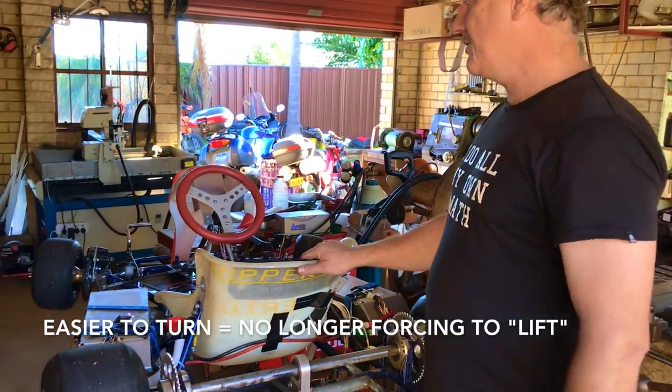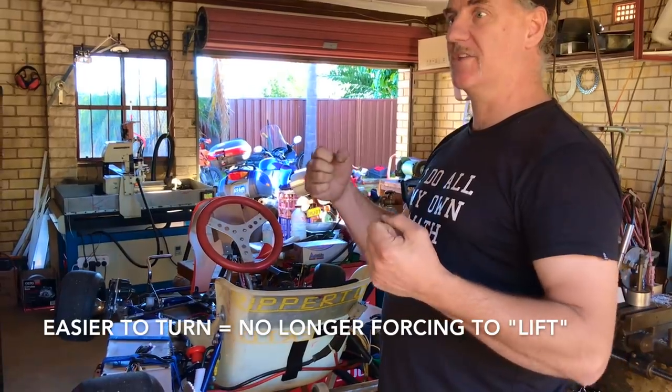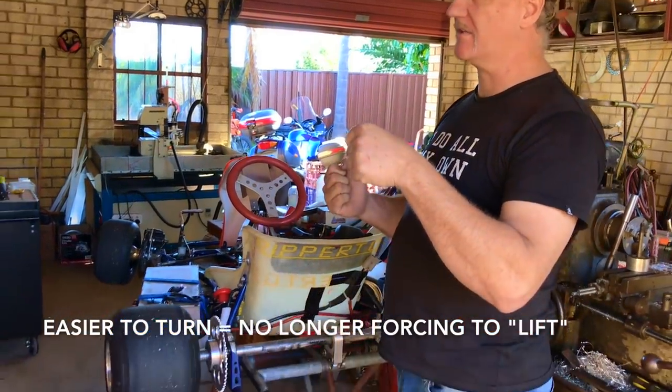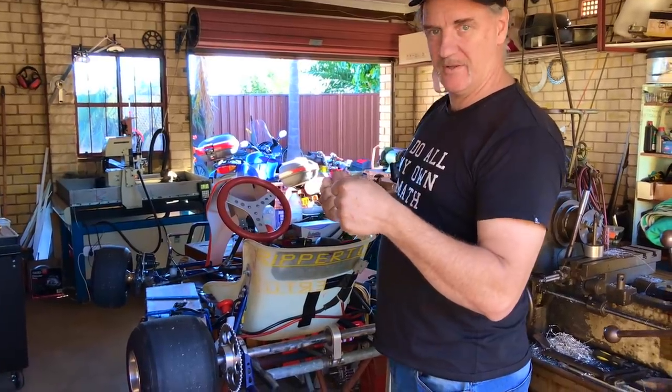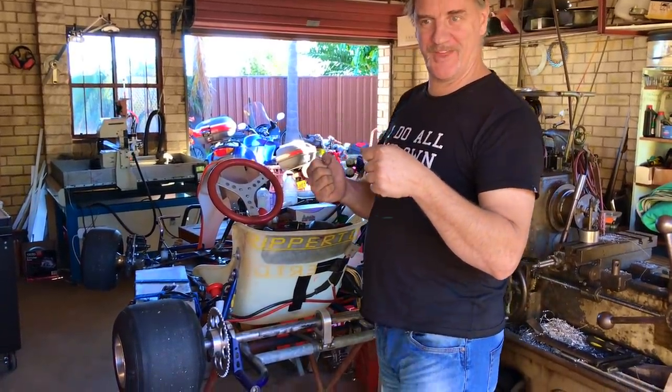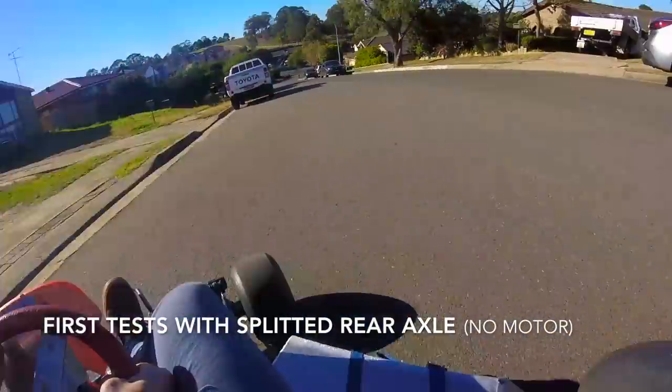It's also going to drastically reduce the physical effort it takes to steer the cart, because you're not lifting anymore. You're not just turning the front wheels — you're actually causing the whole cart to tripod. It's a three-wheel thing. No tire scrubbing.